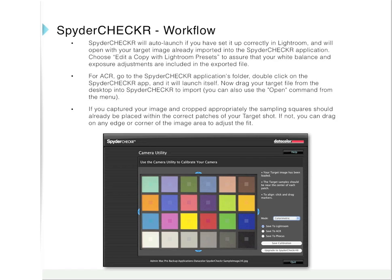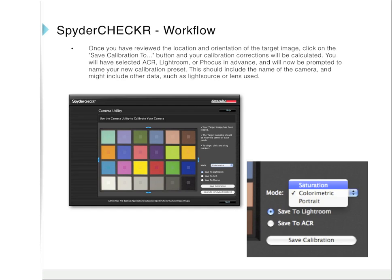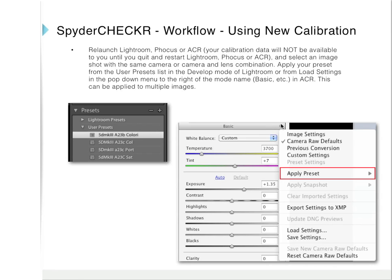If you captured your image and cropped appropriately, the sampling squares should already be placed within the correct patches of your target shot. If not, you can drag on any edge or corner of the image area to adjust the fit. Next, select your rendering intent — usually this will be colorimetric. Once you have reviewed the location and orientation of the target image, click on the Save Calibration To button, and your calibration corrections will be calculated. You will have selected Adobe Camera RAW, Lightroom, or Focus in advance, and will now be prompted to name your new calibration preset. This should include the name of the camera, and might include other data such as light source or lens used.